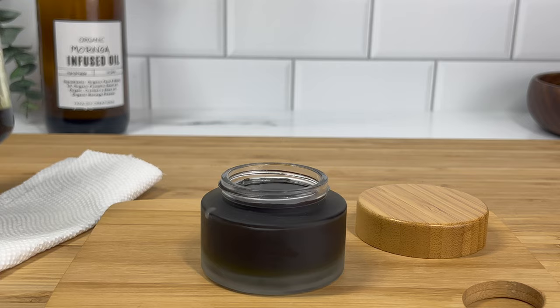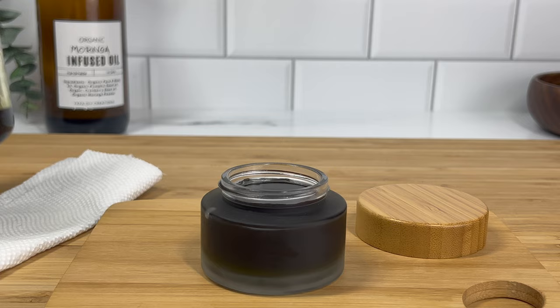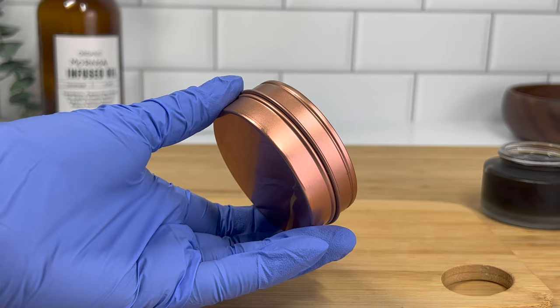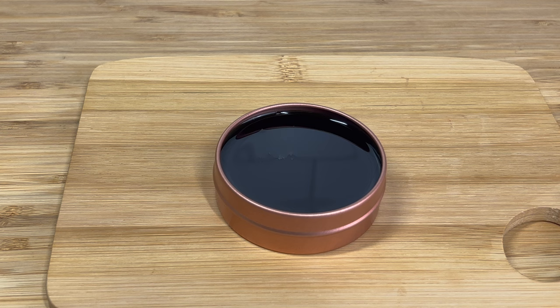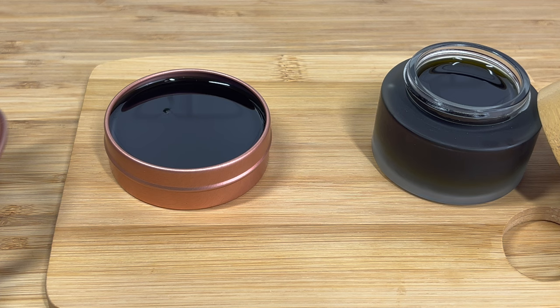It's just such a beautiful color. I'm also going to be putting some in a tin because I wanted to see how well it works in different containers, and I had a little extra leftover. I used this really cute little tin that has a little peekaboo window to it, so it's a really cute way to display this beautiful color of this scalp butter, this scalp treatment.